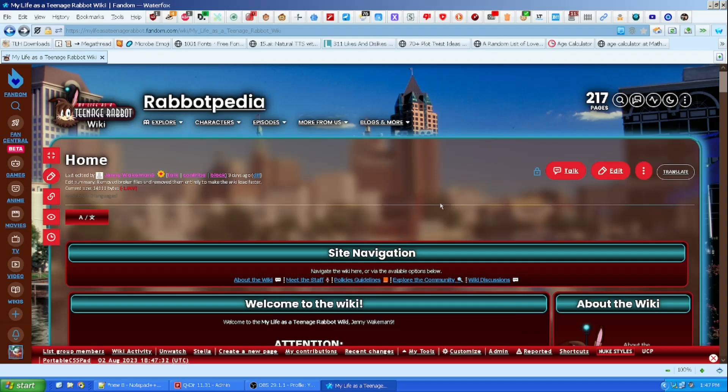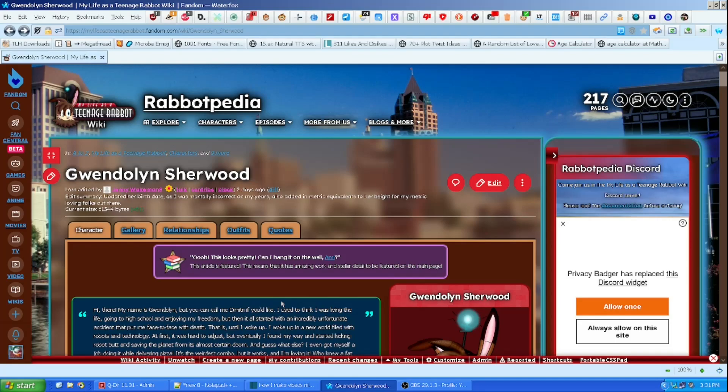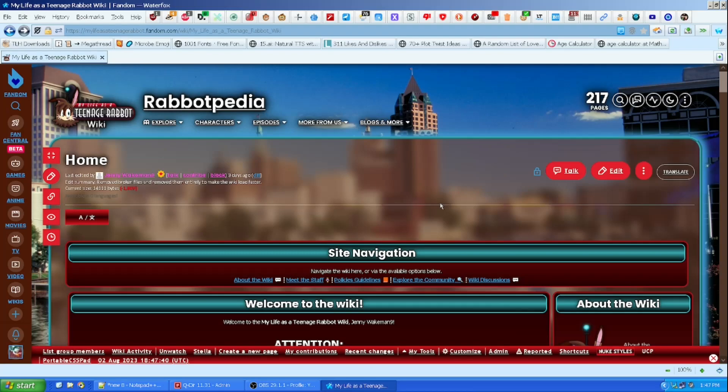It's essentially just a fan wiki made by myself — I should clarify, made by myself and a former friend of mine. I have been working on it all by myself since last year. It's essentially a fan wiki that takes place after My Life as a Teenage Robot got cancelled, which was exactly 20 years ago as of yesterday, since yesterday was August 1st. I'm recording on August 2nd, and it'll probably be out later this week depending on my schedule.